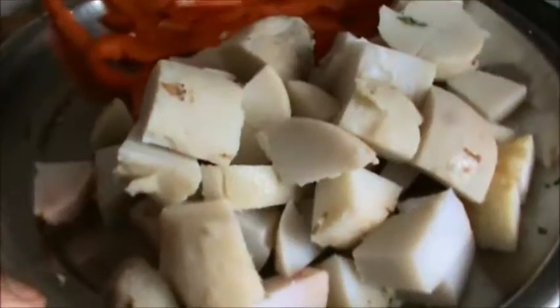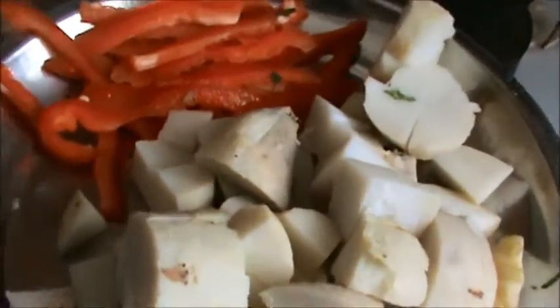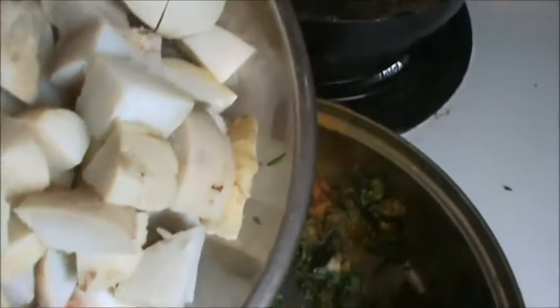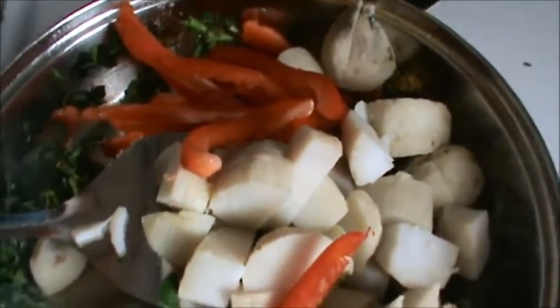Mix it well. Take 3 boiled potatoes, cut into big chunks, and add a few bell peppers as needed. Mix it well and let it cook for 2 to 3 minutes.